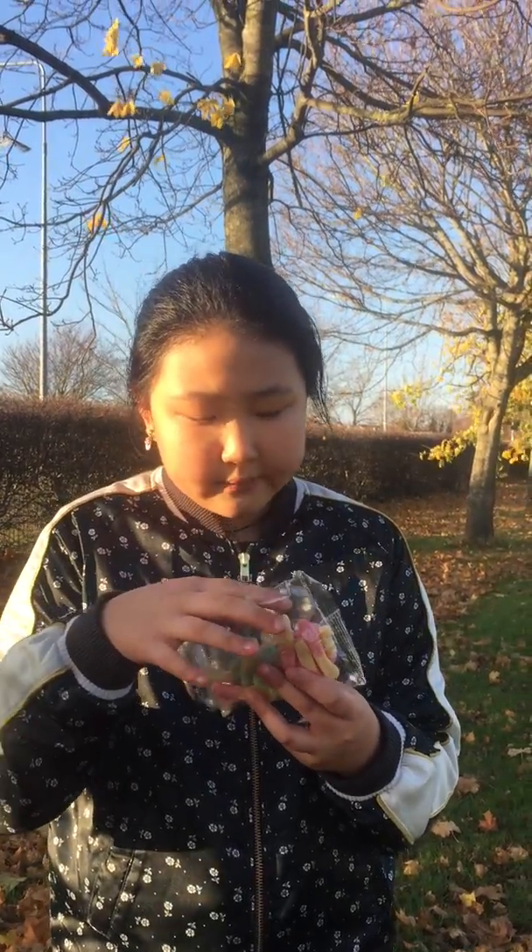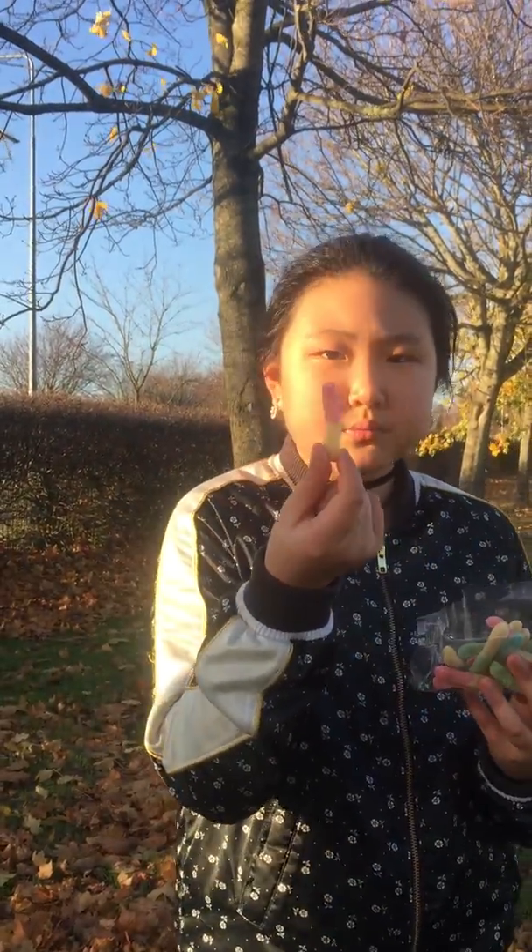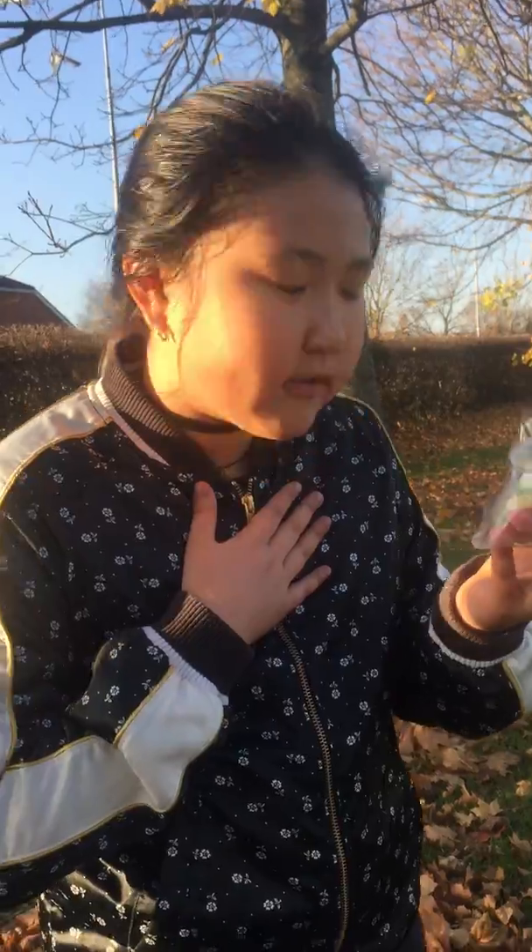My favorite one would probably be... actually, cherry and lemon. Second would be green apple and lemon. And my least favorite — I have to say this — blue raspberry and orange. Blue raspberry and orange, yeah.